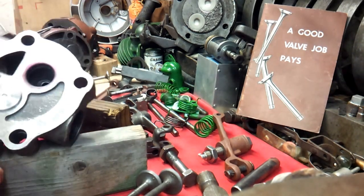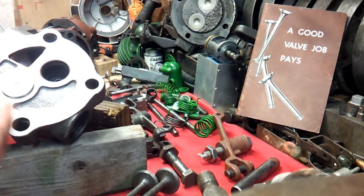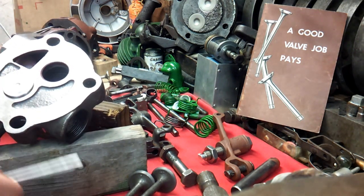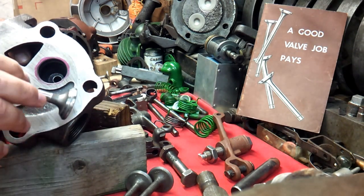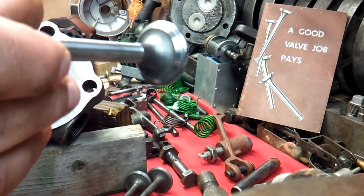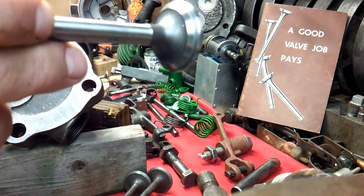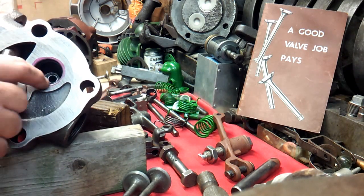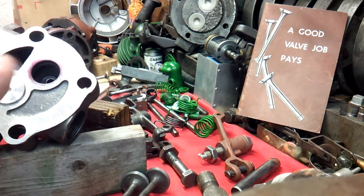You can use a felt pen — a Sharpie — and get the same results. But this is stuff that comes in a little tube that you buy, and it does work just as well or better depending on what you like. But that's all they did at the machine shop: just put that line on there and make sure it took off that marking all the way around so they know they got a good fit, a good seat there.